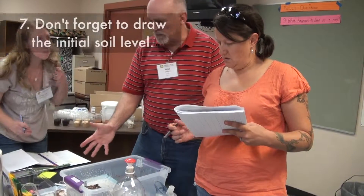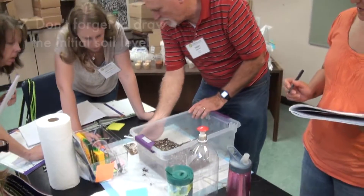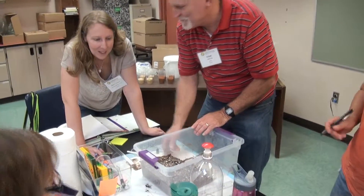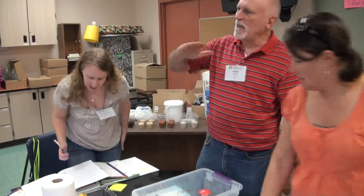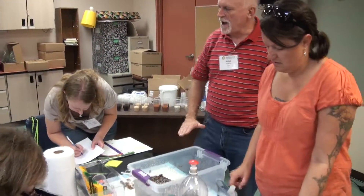You have a couple of different options. How do we draw this? I should have had you do the level initially — I forgot to have you do the side level. Because then you would have seen the soil probably did what? Went down — it dropped.